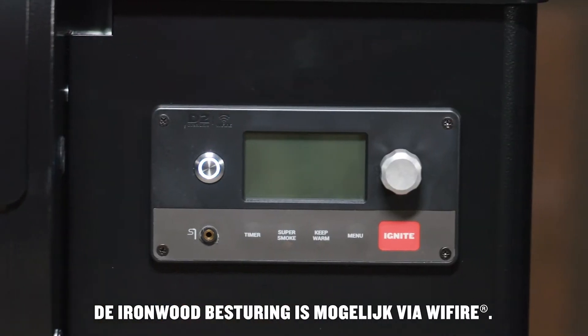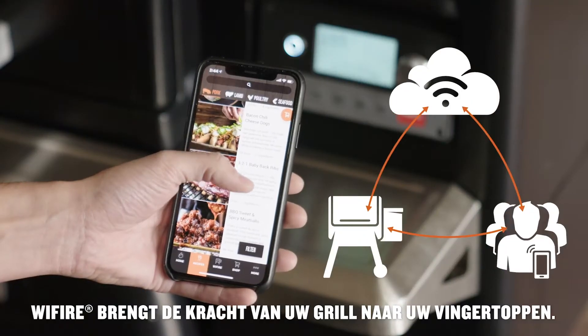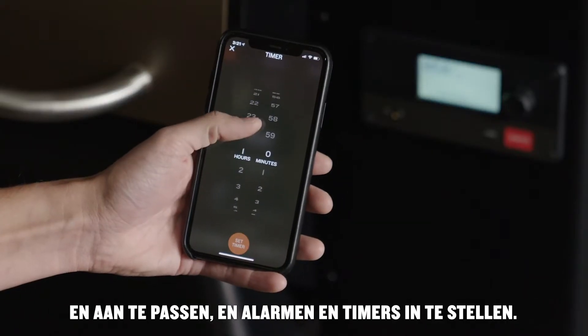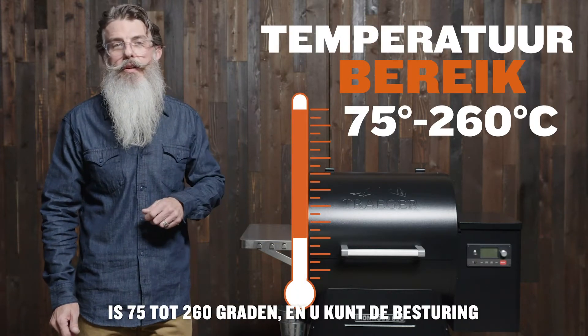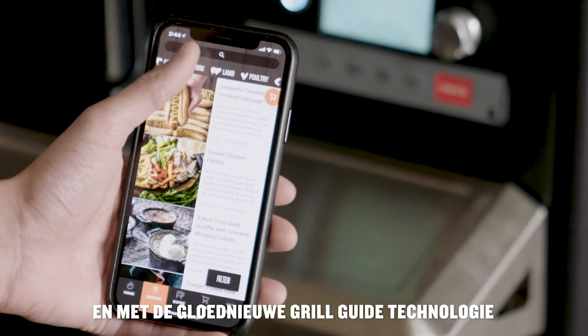The Ironwood controller is Wi-Fi enabled — Wi-Fi will bring the power of your grill to your fingertips. It's going to give you the ability to monitor and adjust temperatures, set alarms and timers. The temperature range for the Ironwood is 165 to 500 degrees, and you can set that controller in 5-degree increments.